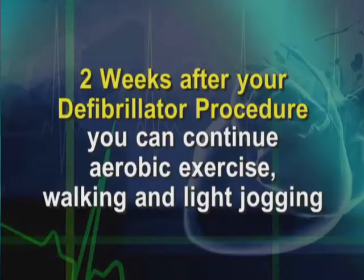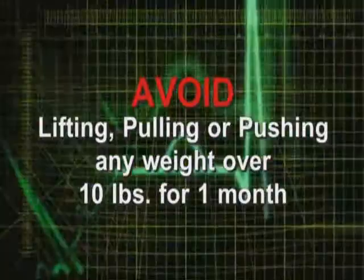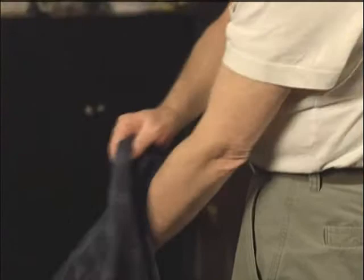You should really wait about a week to two weeks before pursuing activities like that. Generally speaking, what we request of patients is that they avoid lifting, pulling, or pushing anything heavier than 10 pounds for a period of up to a month — most commonly with the left arm, assuming the device has been placed on the left side. We also ask that when you raise your arm above the level of the shoulder, you do so gently — for example, when putting on a shirt, just do so slowly, being aware that the device shouldn't be agitated too much.